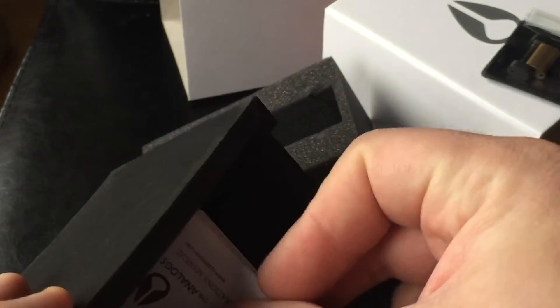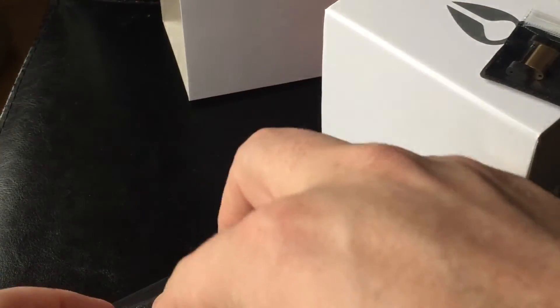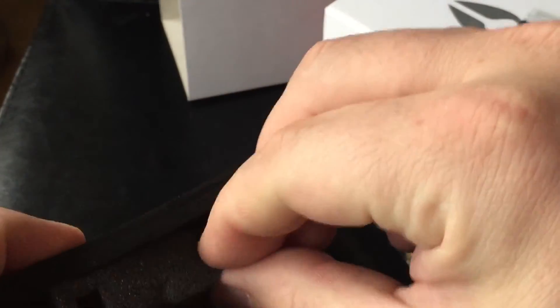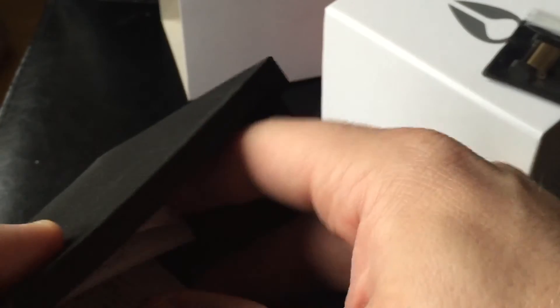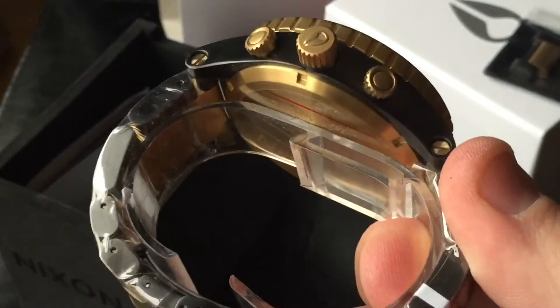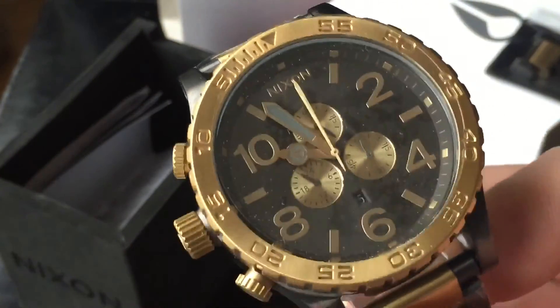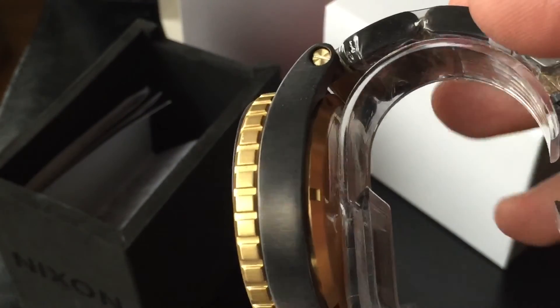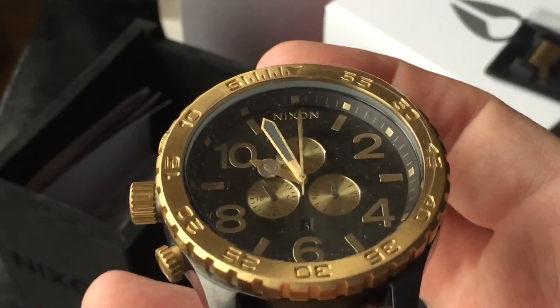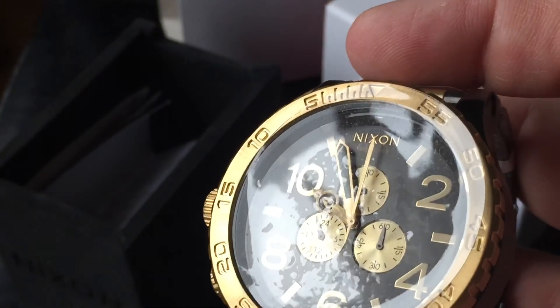Check out the description — the seller has a lot of watches including all the popular Nixon models. You can also look at the reviews; they are extremely good. I have been dealing with them for many years. Peace out — thank you for watching! Hit the like button if you found this interesting or helpful, subscribe for more Nixon watch content, and please share it on any platform. Thank you, bye!